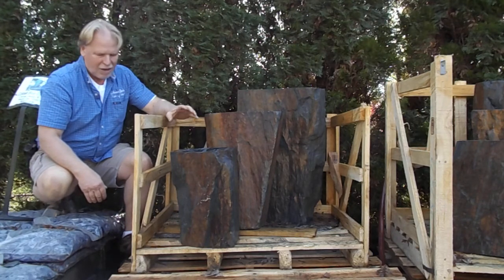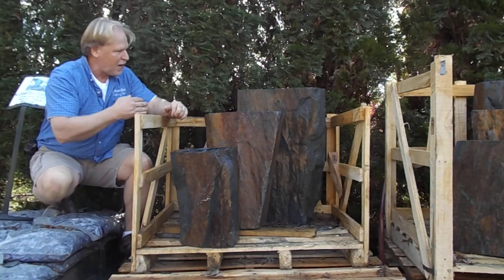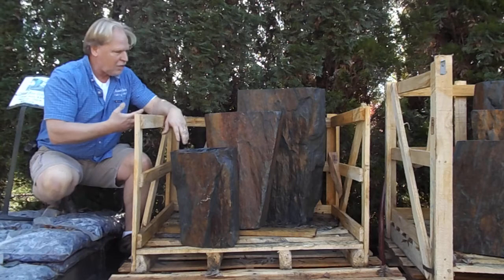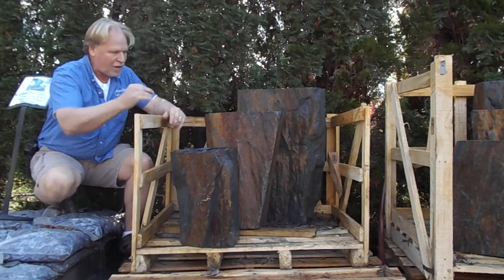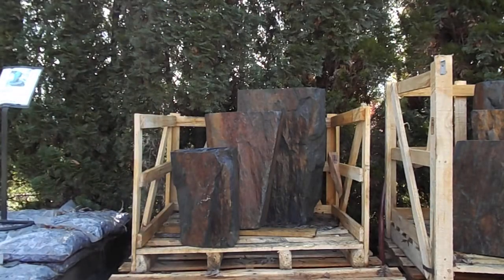Each one is unique and right now I'll grab the camera and try to show you up close. I do have them here — I won't be able to show you the back but you'll kind of get a sense of it. There is no front or back so I just have them sitting here. Right now let me grab that camera and take a close-up look. This will be set number four.